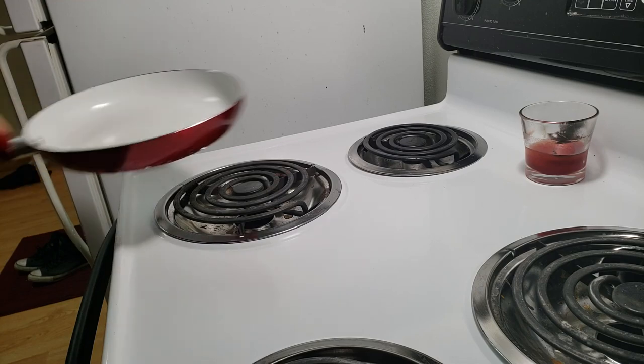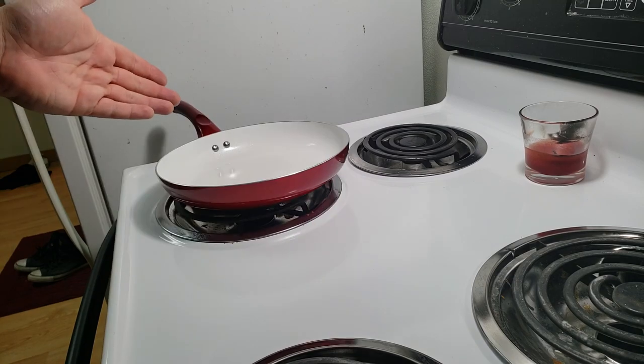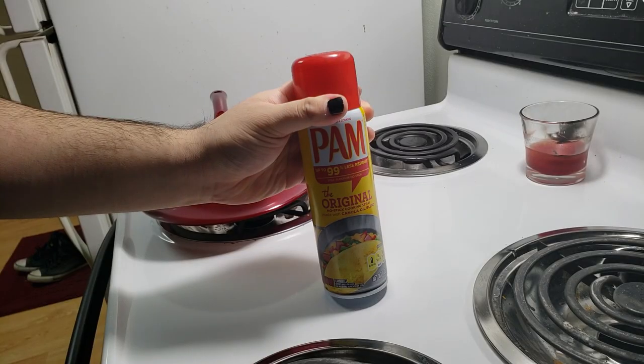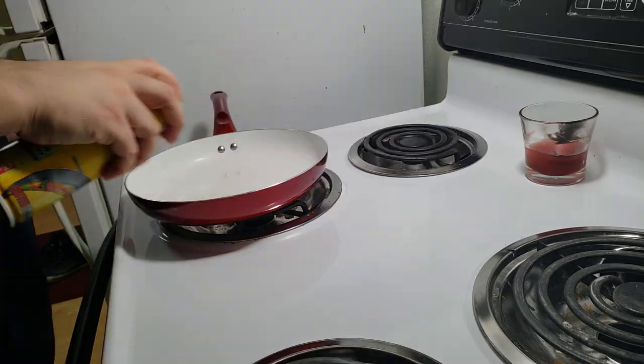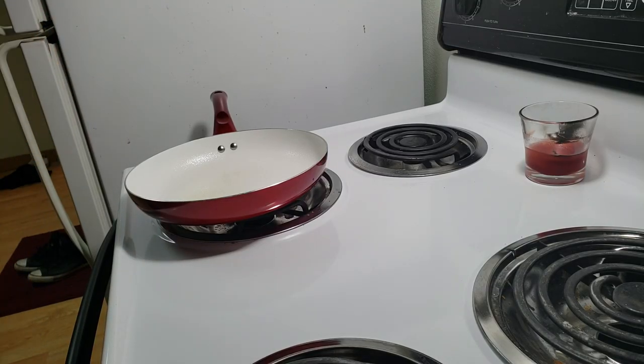Alright, so the first thing you're gonna wanna do: get yourself a pretty decent size pan, nothing too difficult. Then you're gonna wanna take some pan spray — boom, awesome — don't have to worry about that stuff sticking to the pan. I'm gonna bring you over here, give me a second.